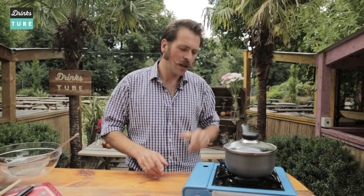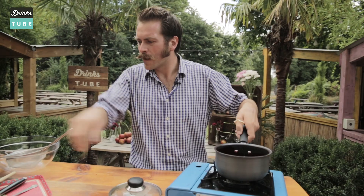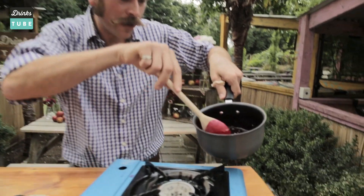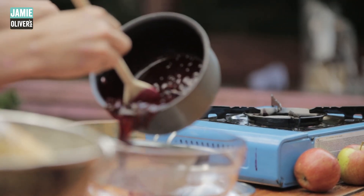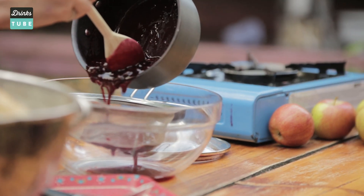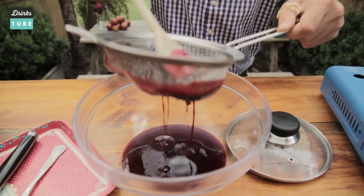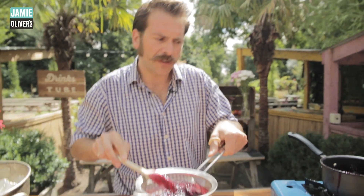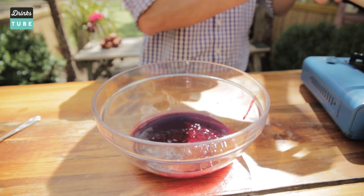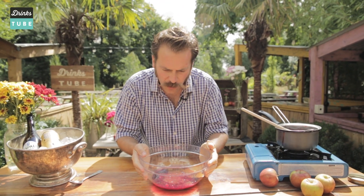After 10 minutes of simmering, turn the heat off and allow the mixture to cool — you should end up with a consistency somewhat like this. Fantastic. Now place it through a fine mesh to get rid of all those bits. Push it through and there's our beautiful blackcurrant cordial. We're left with a little bit of pulpy stuff; we'll put that to one side — it'll be fantastic as a topping for ice cream or in a smoothie — but this wonderful cordial is what we're after.